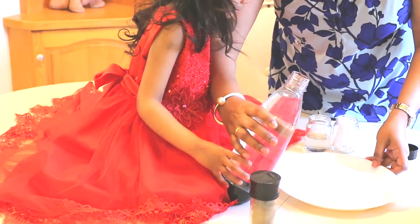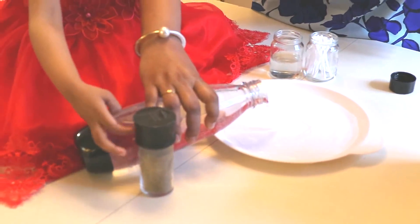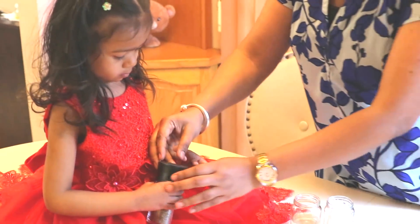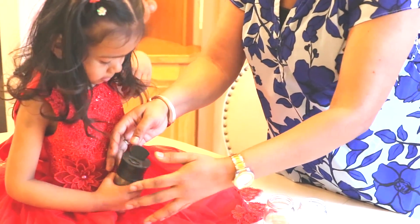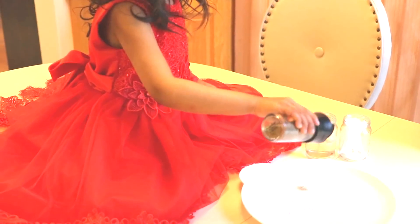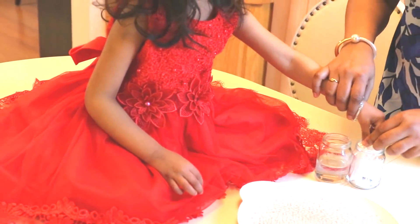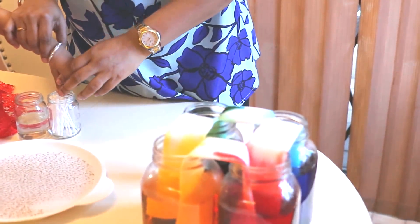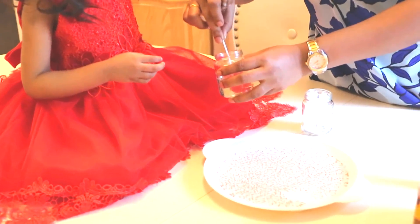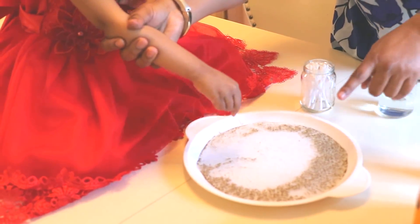So pour some water in the plate — on the other side. Sprinkle it, sprinkle it — yeah, good job! See, these are the colors. Now we will dip this Q-tip in the dish soap. Oh, see — the pepper repelled!